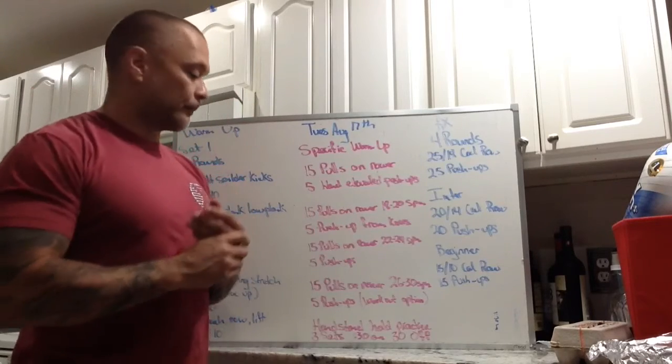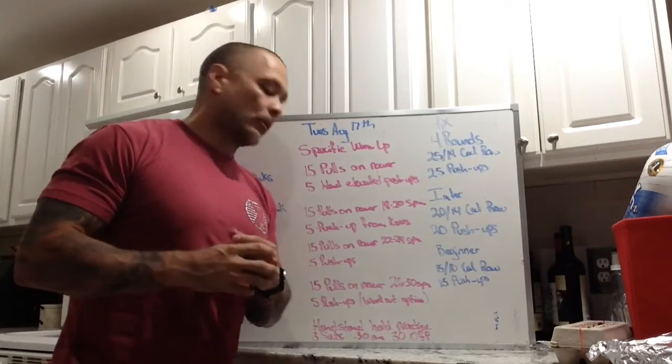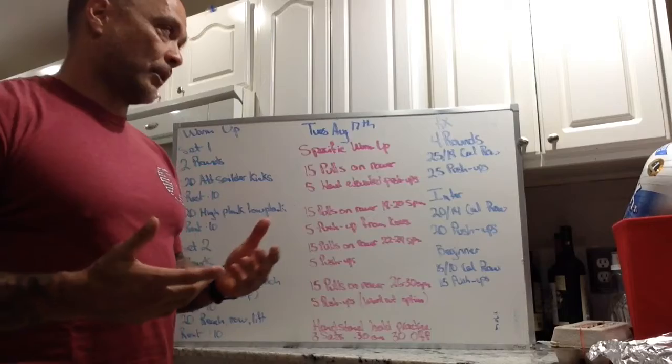By now we should figure out where we're going to be for our push-up option or scaling option — we want five reps of that. Then we're going to work on some handstand practice: handstand holds, 30 seconds on, 30 seconds off, three rounds.